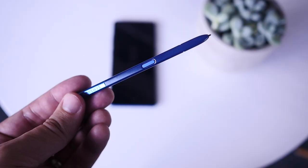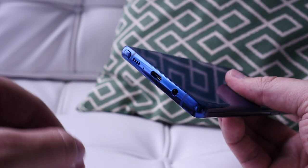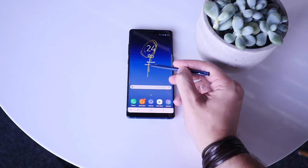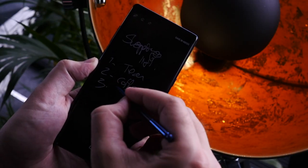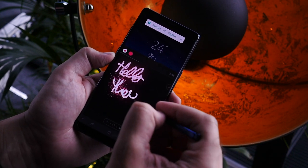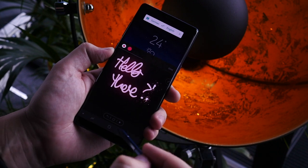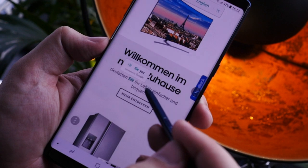And it wouldn't be a new Note without a new S Pen. The nib is smaller, more pressure sensitive, and enables the usual selection of features like marking up screenshots and taking notes on the lock screen. Two new features this year are Live Message, which lets you send animated handwritten messages to friends, and a new translate option which can translate entire sentences on the fly.